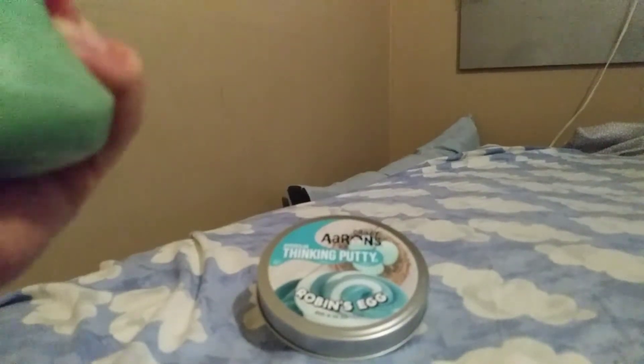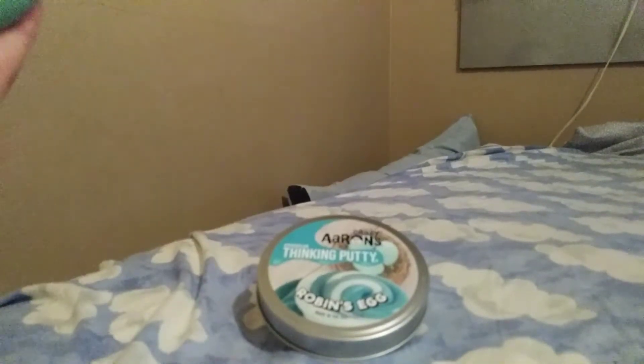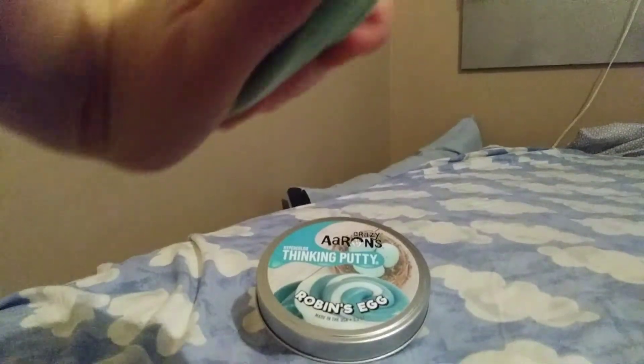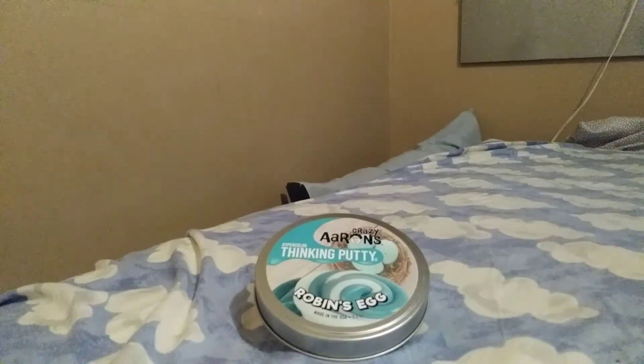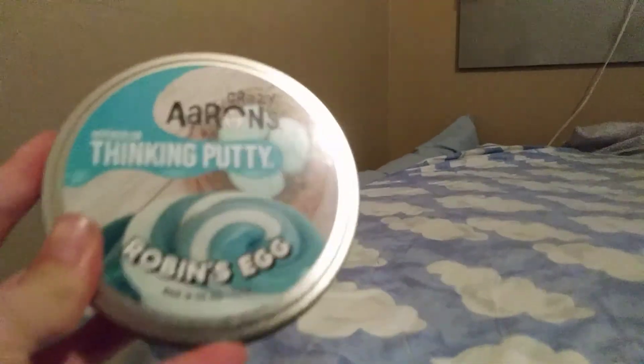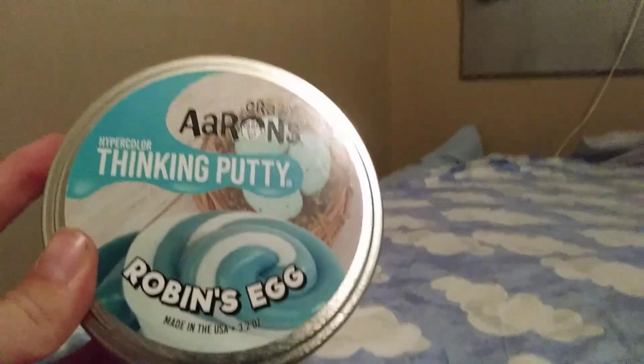I never have much news on this channel — I just really like to record for people and play with putty. Thank you all so much for watching. I am Squirrel Putty Reviews with Crazy Aaron's Hyper Color Thinking Putty Robin's Egg. I'll see you guys next time, bye!